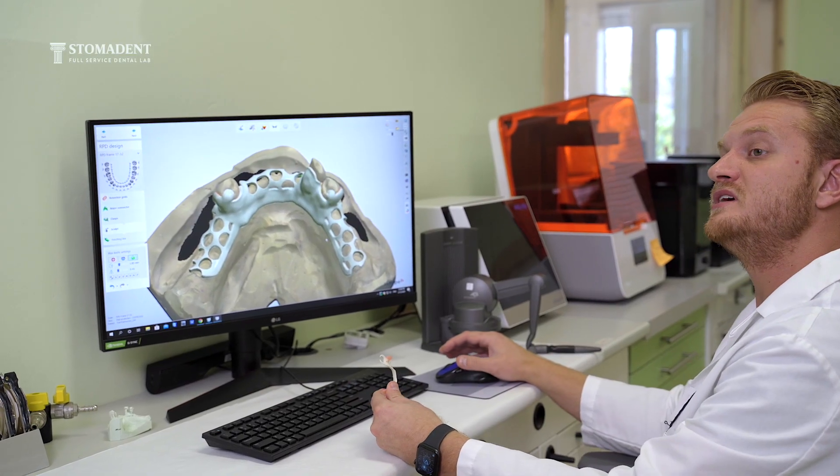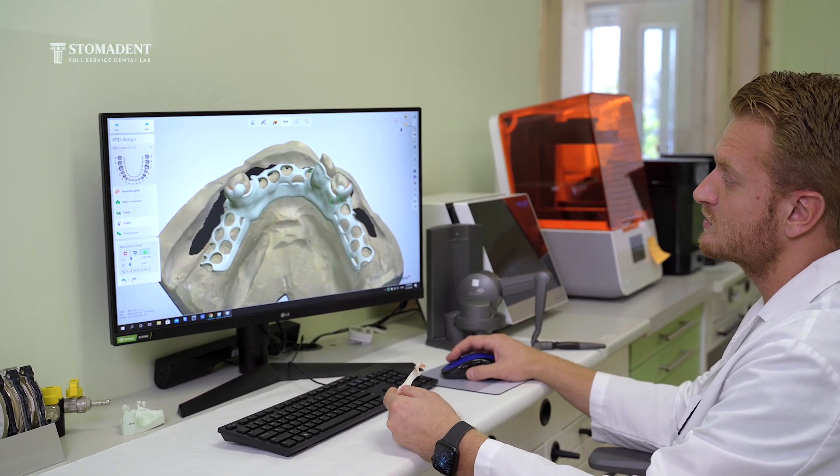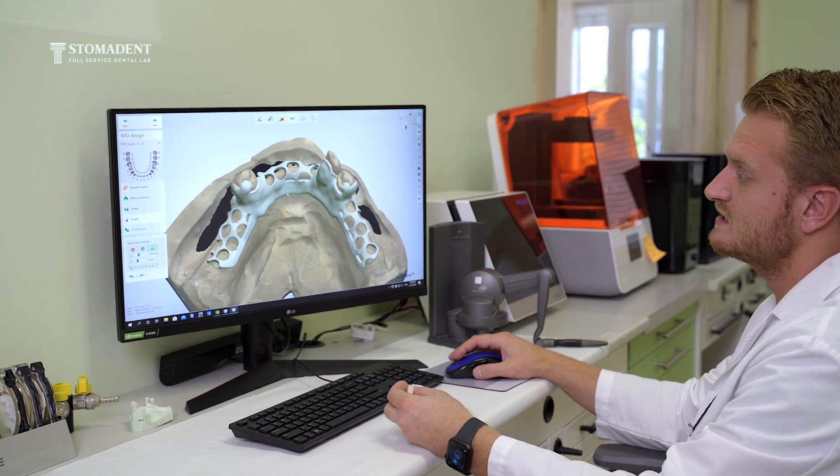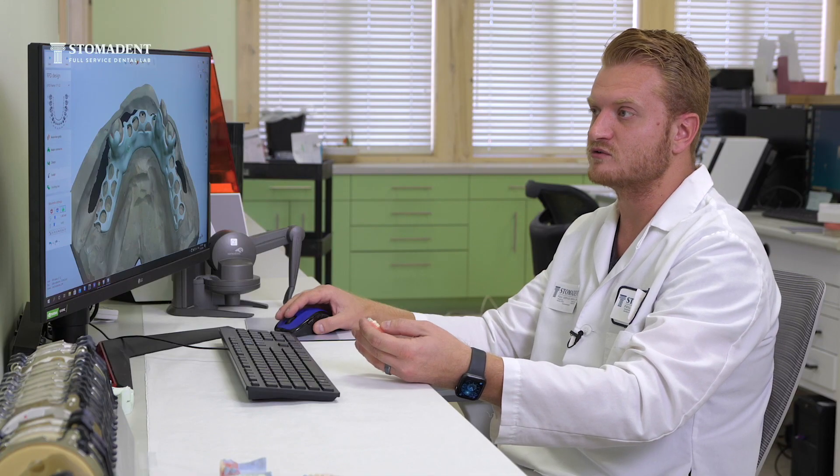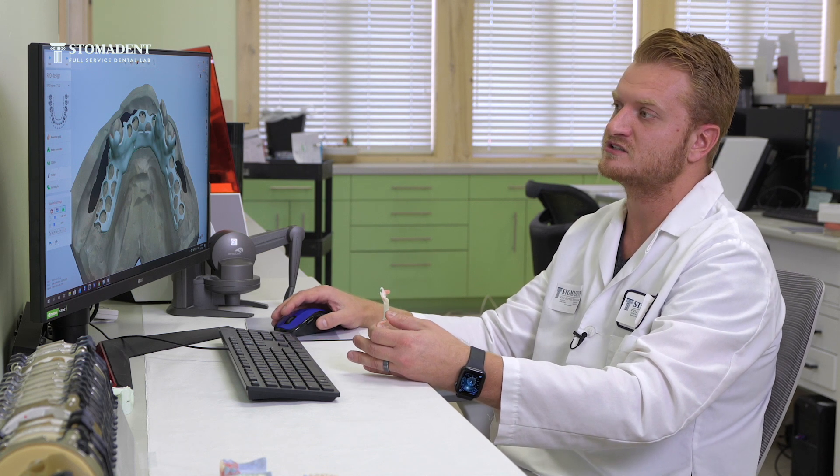The main difference between the metal frameworks such as wyronium or titanium is that these flexible acetal frameworks are tooth colored, so they will match the teeth of the patient and at the same time be flexible in the patient's mouth.